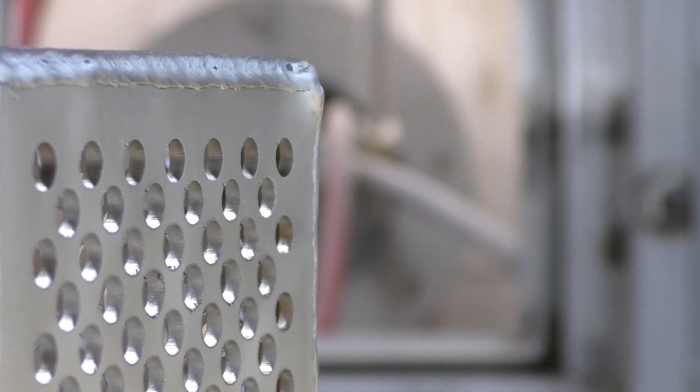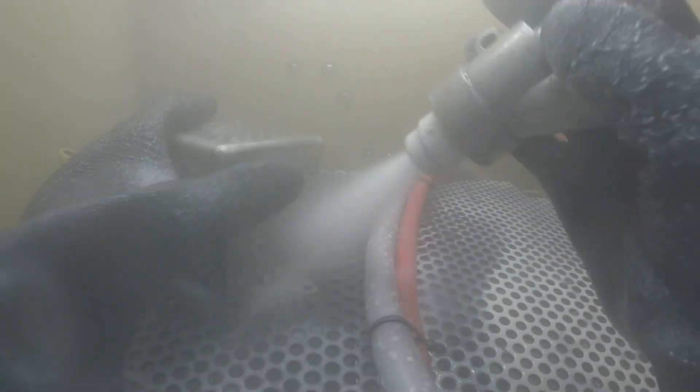You can allow the stainless steel to heal itself again by removing all of the contaminants from the welding process. A dry process is going to be dusty, messy, and you're going to have to make sure the part is clean and dry before it enters the cabinet — not the case with vapor honing, so it's going to save you a ton of time.